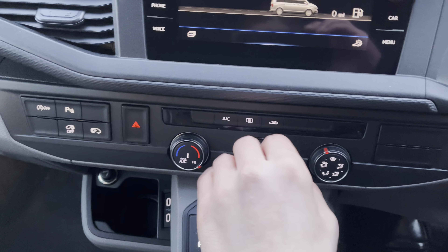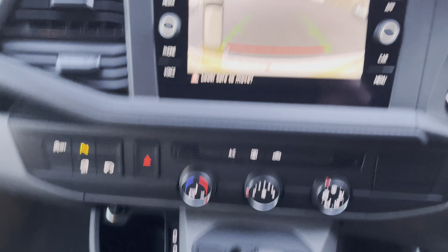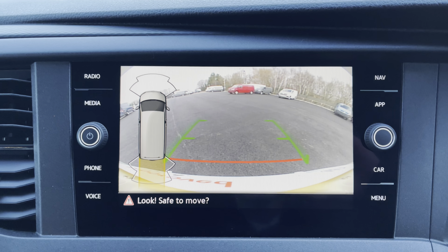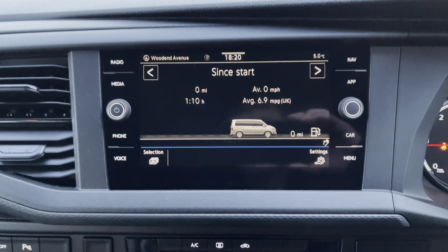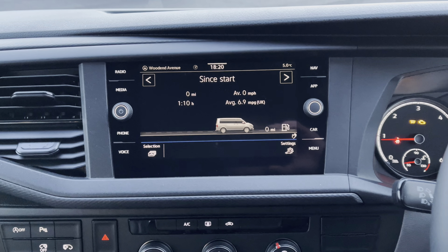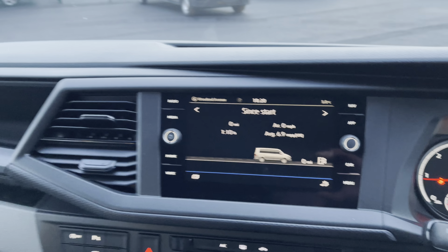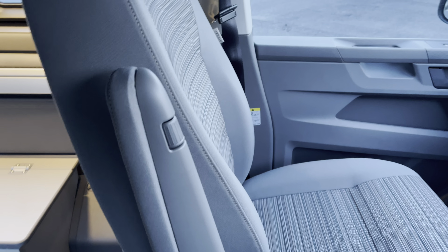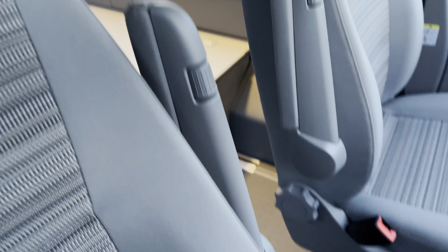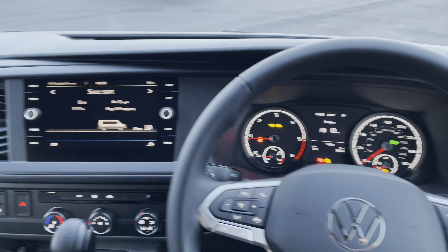The front and rear parking sensors are fully complemented by the rear reversing camera, which has guidelines to get you safely into any tight space with ease. There are some great armrests located on both the passenger and driver's seats, which fold down and are cloth-lined on top for extra comfort.